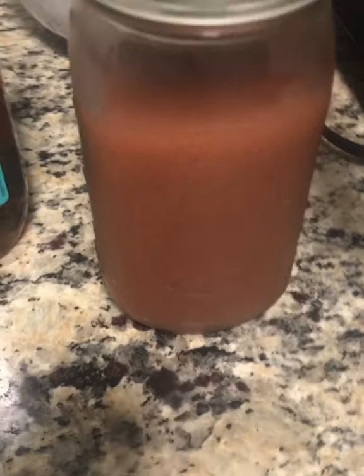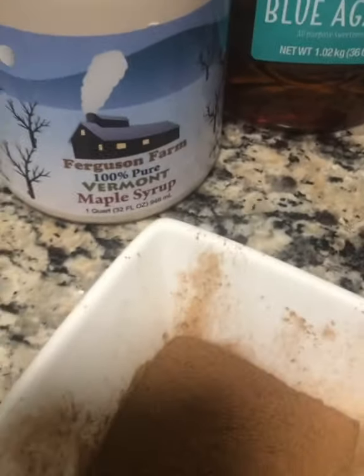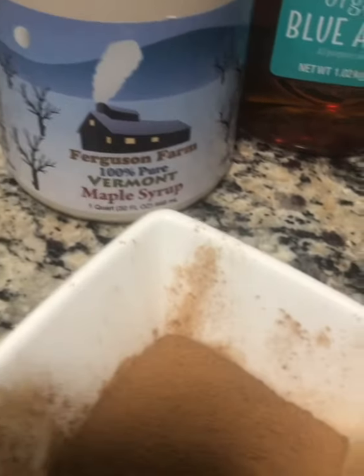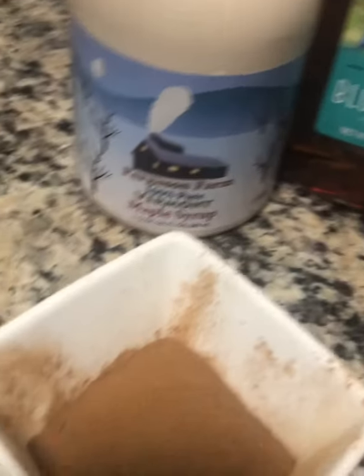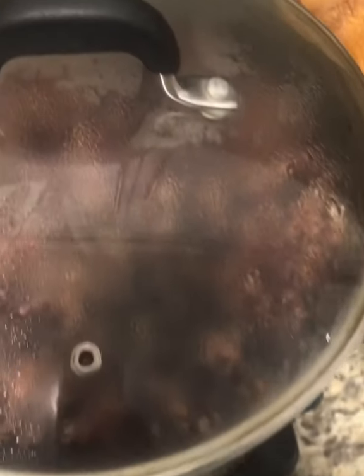Here I have some already made sea moss gel, some blue agave, and this amazing maple syrup I was telling you about — super delicious and high in nutrients. It's actually hard to find grape agave in stores now. And then the sarsaparilla powder we'll add after this boils. We only need to let this boil for about 10 to 15 minutes.